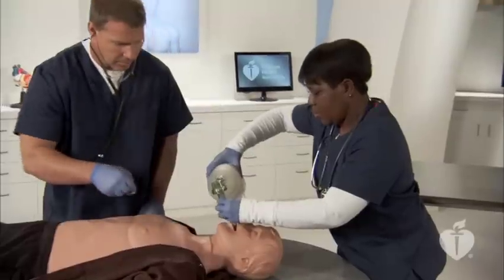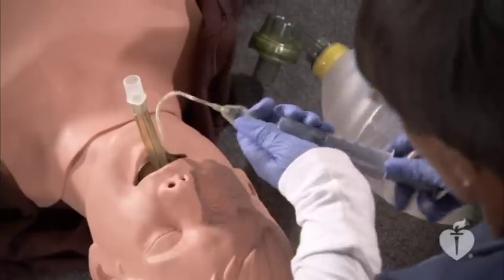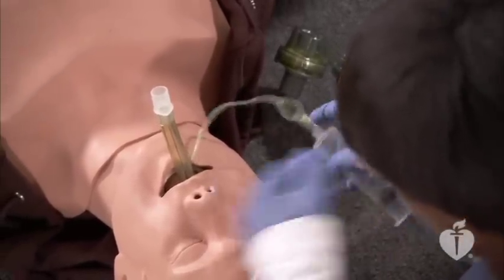If there is no chest rise with ventilation, the laryngeal mask airway may be too shallow or the cuff may have folded during insertion, blocking the airflow. Pull the laryngeal mask airway out and reinsert it.